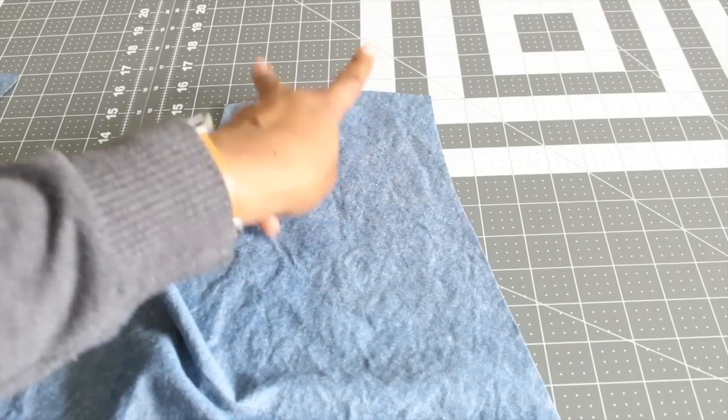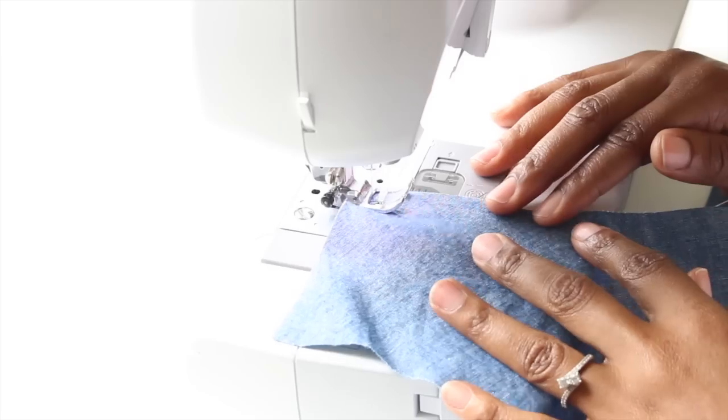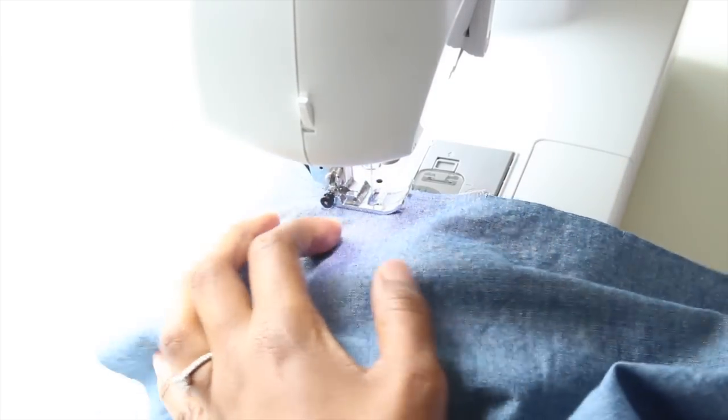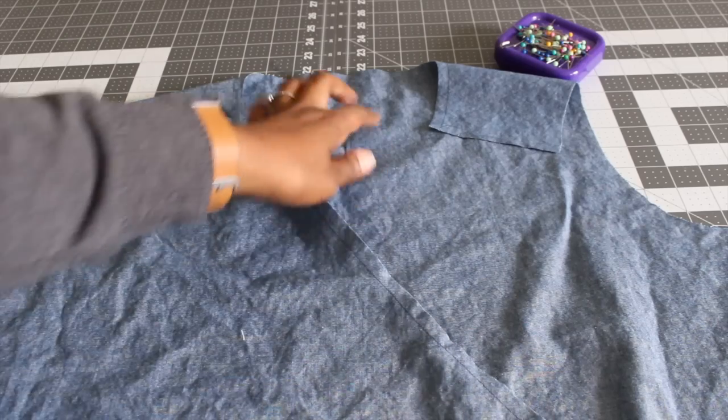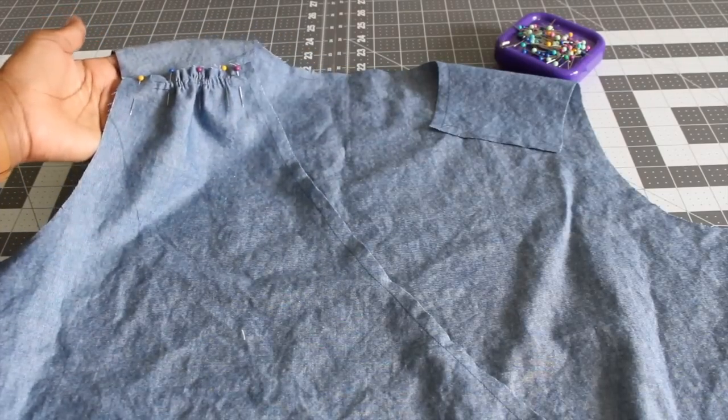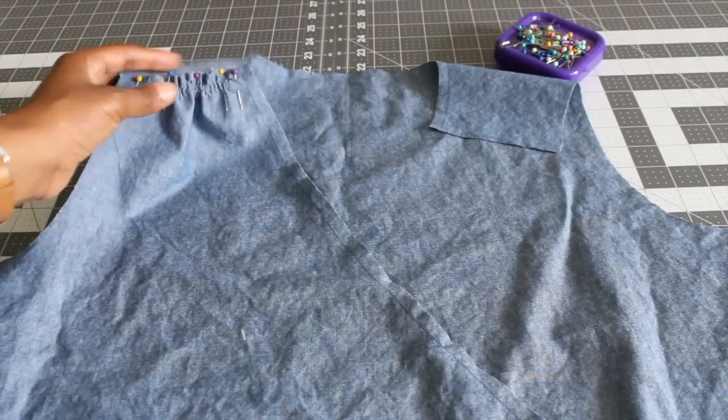After you have the stay stitching done, you should have two notches at the top of the shoulder of your front bodice piece. Put some gathering stitches between those two notches. As you can see here, I have my stay stitching done and I've already pulled up the gathering stitches on one shoulder. I have it pinned there.